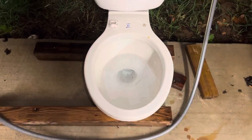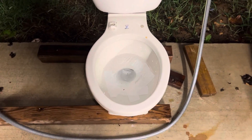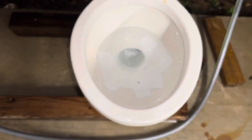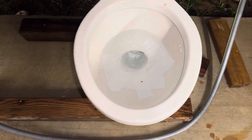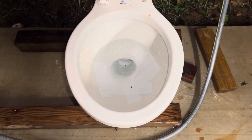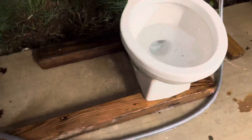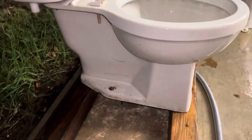This toilet was actually given to me by a friend — they had found it laying somewhere. It's suffered from freeze damage; the trapway right down there is busted out about that big of a chunk, so it would not hold water at all. At the end of the video I'll actually take off the tape so y'all can see the hole, but without the tape this thing will not hold any water and will not siphon or flush. As y'all can see, it's badly cracked there as well.